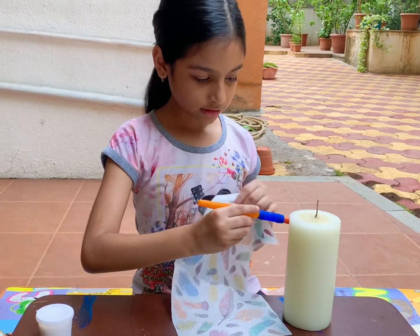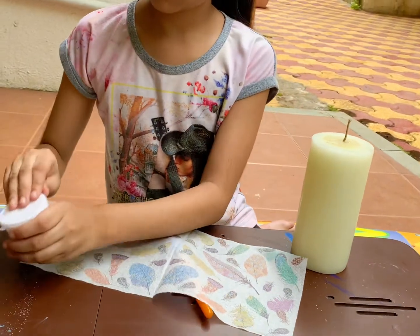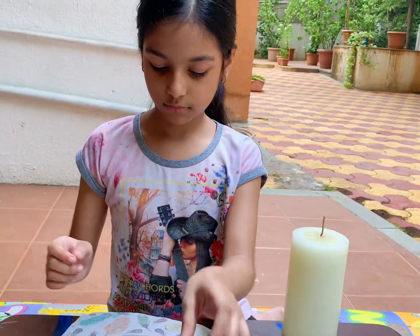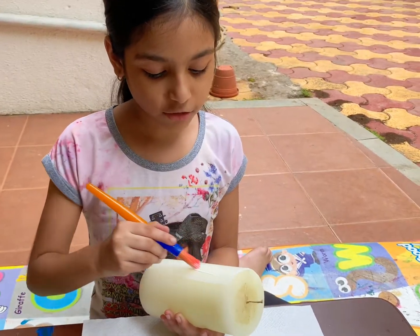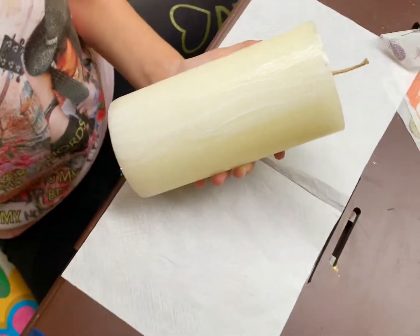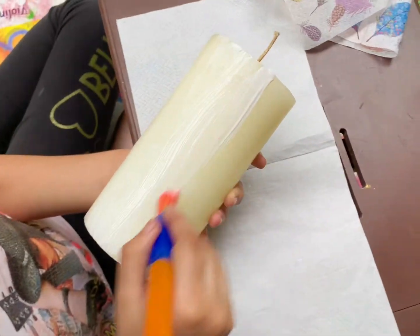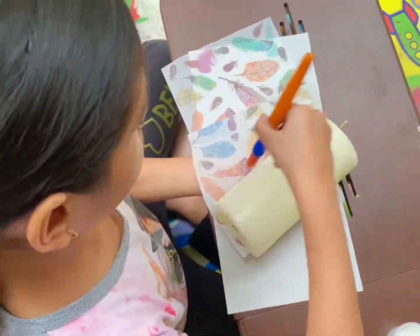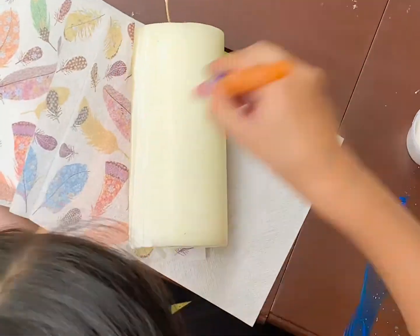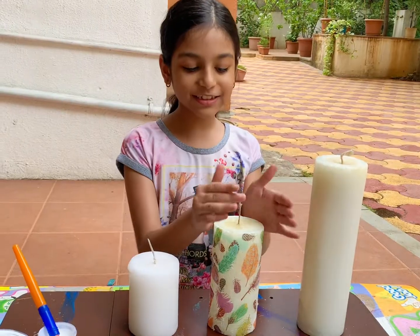Now we have to just slowly spread the mod podge on the candle and then use the sheet to press over it gently. Now we can spread the mod podge — ready? Just three strokes, only a little bit. This much will be good, and just ten strokes. You shouldn't use too much. As you can see, this is done.